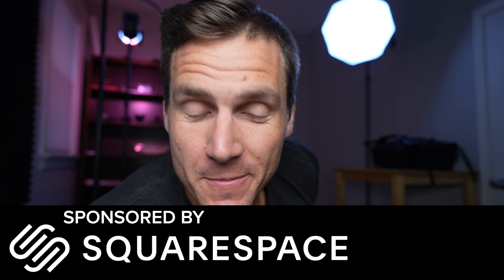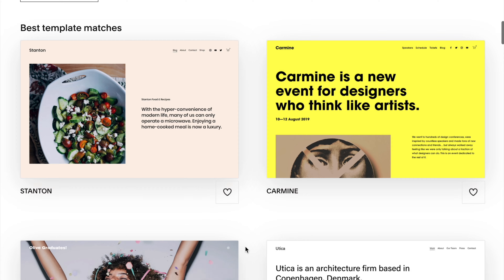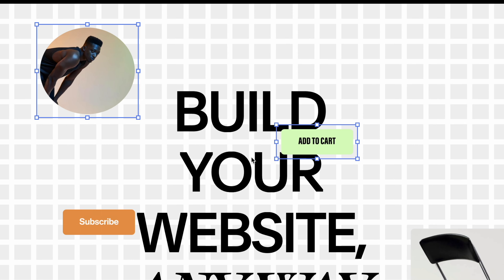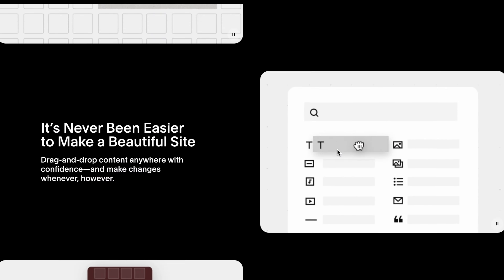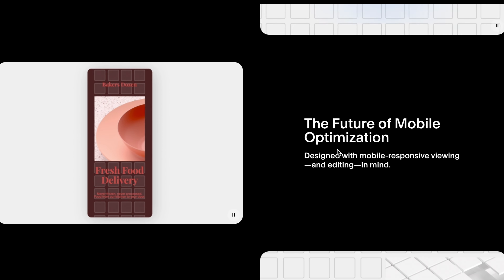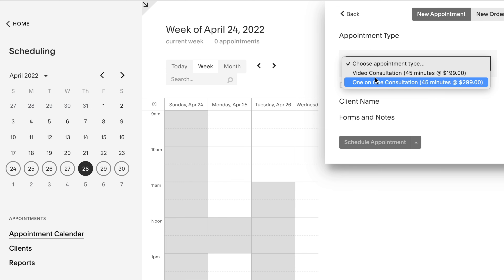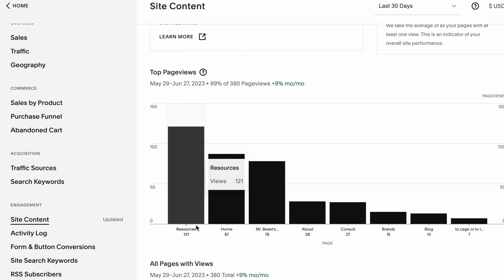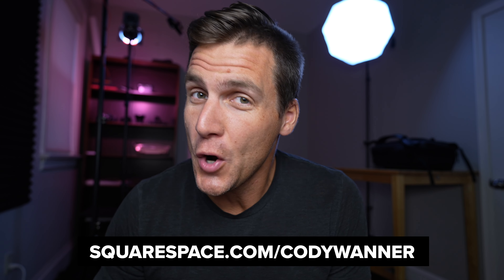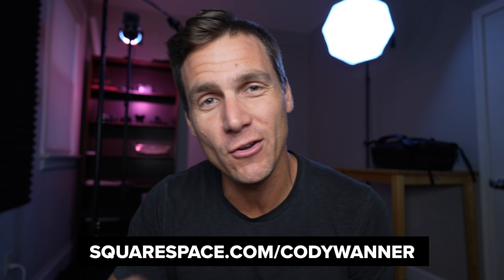Quick word about the sponsor of the video — Squarespace. With the new Fluid Engine from Squarespace, making the website of your dreams has never been easier. You start with a professionally designed template, no coding required, and then you can tweak it with a brand new drag-and-drop UI. Your website works on both desktop and mobile, which is crucial. You can schedule appointments, offer private sessions, coaching calls, and workshops. When you're ready for improvements, the analytics suite inside Squarespace is second to none. Go to squarespace.com/CodyWarner and use code Cody Warner to get 10% off your first purchase of a domain or website.